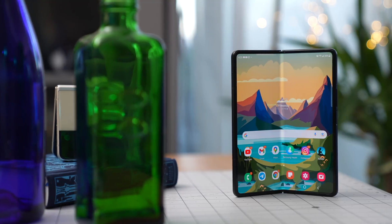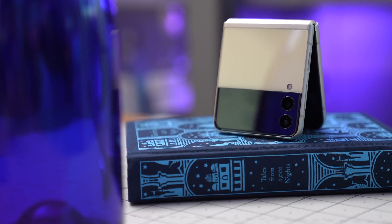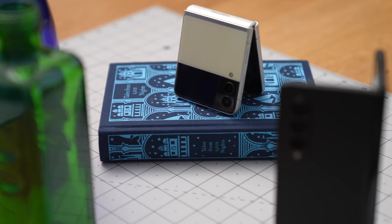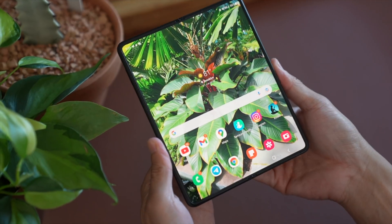This video is brought to you by Samsung Display. This is the Galaxy Z Fold 3, and this is the Galaxy Z Flip 3 — two of the year's most futuristic phones, both unlike any other in the market today.